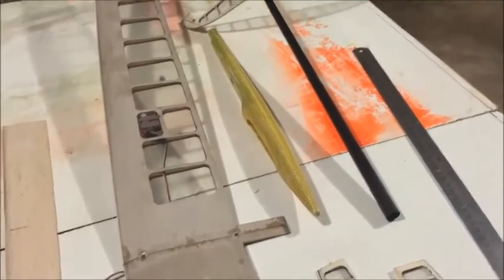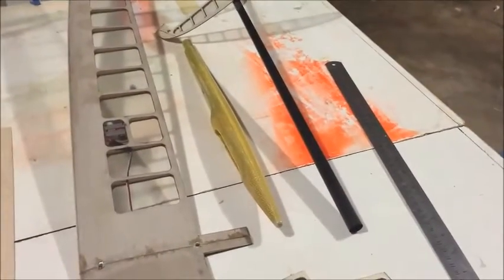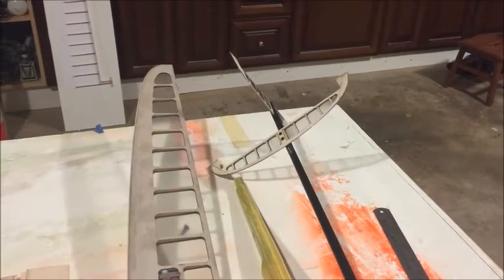Let's get started. This is an assembly video. I'm going to try to carry this video to the end. I'm going to deal with gluing the boom on a pod. After that, we're going to put the hinge on the tails.